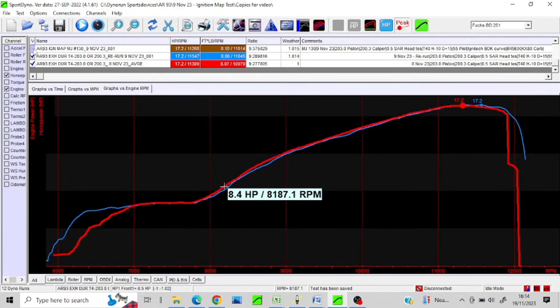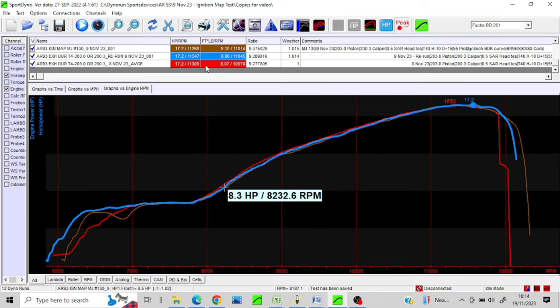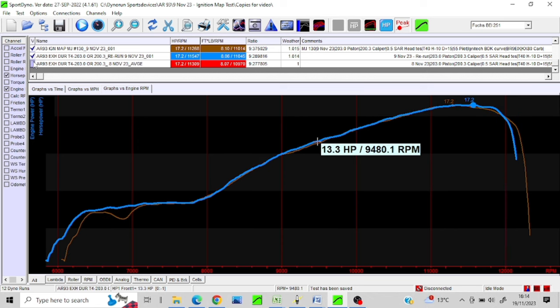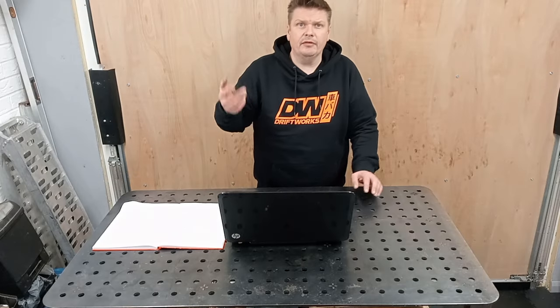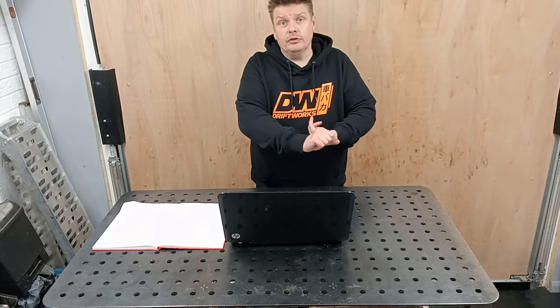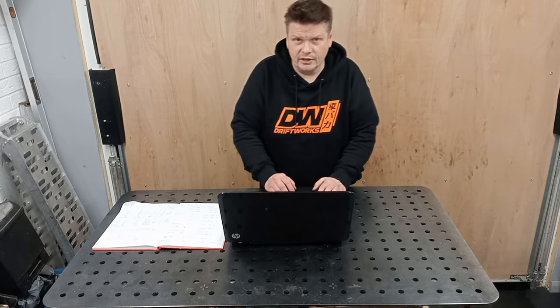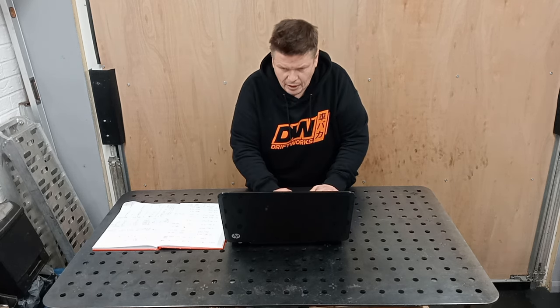Before I forget, I did some jetting tests. I chucked some bigger jets in, and as you can see power's roughly about the same. I'm going to keep that as my base test — the brown one. I just wanted a bit of extra fuel because I was going to increase the timing quite a bit, so I just wanted to play it reasonably safe because I haven't got a spare barrel.